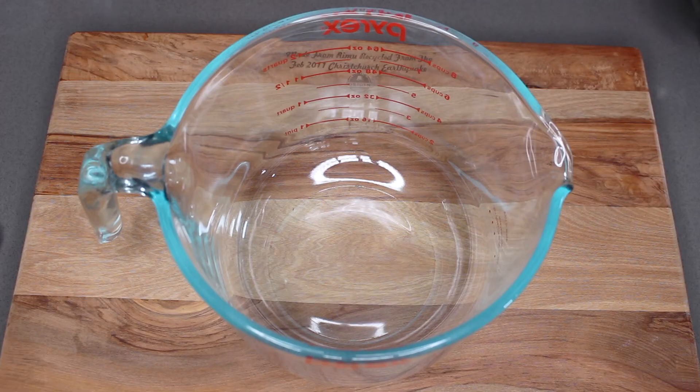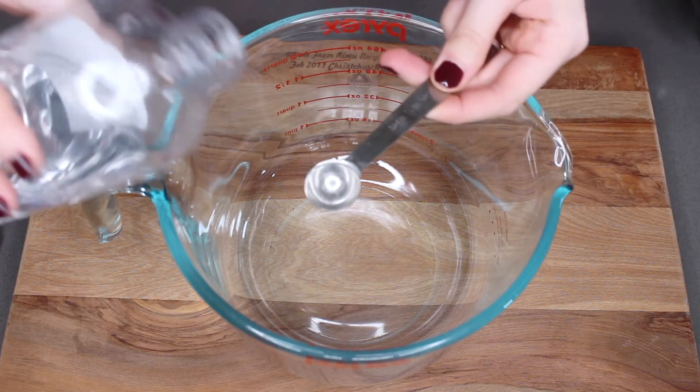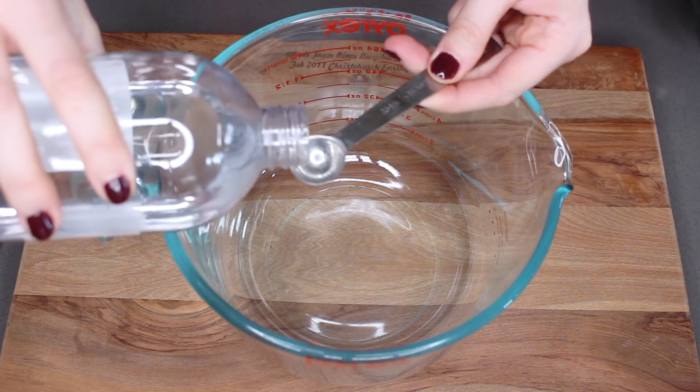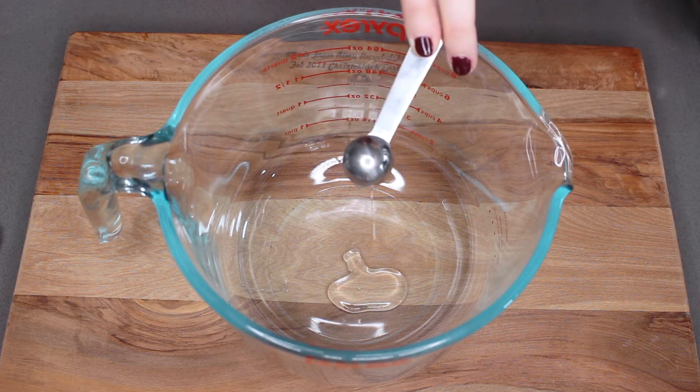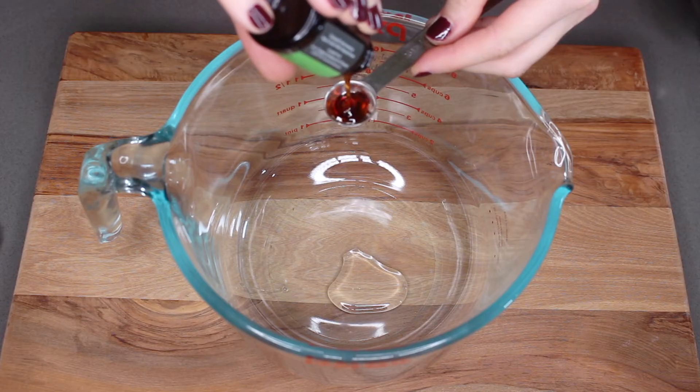We're going to start off with a big glass pouring jug — it just makes it a little bit easier at the end to pour the solution into your final jar. Into the jug, I'm going to start by adding half a teaspoon of glycerin. Glycerin has really amazing moisturizing properties, so it's not going to strip everything off your skin or make it dry.